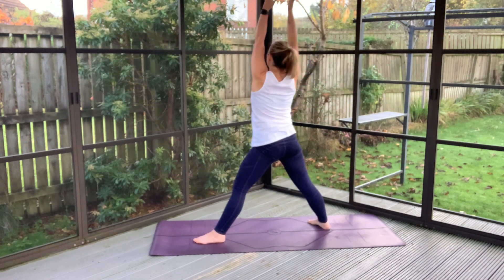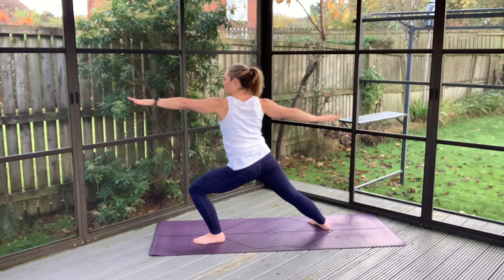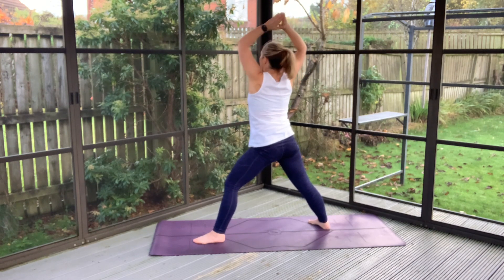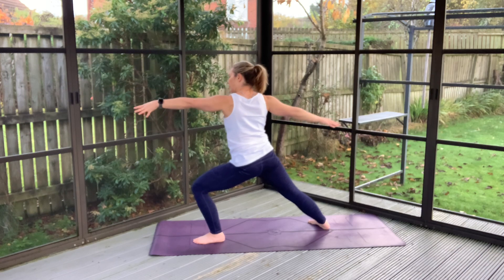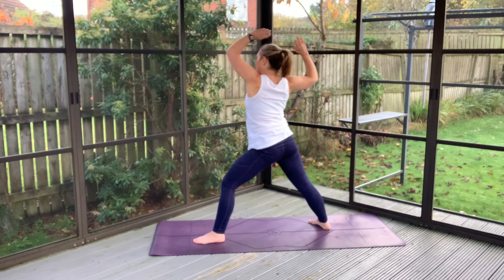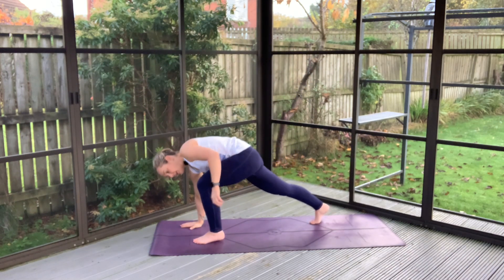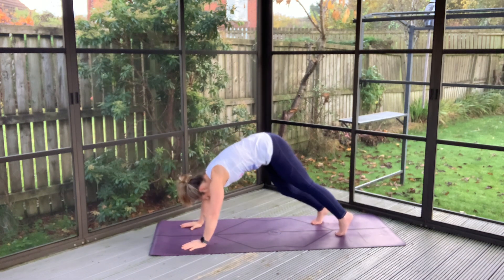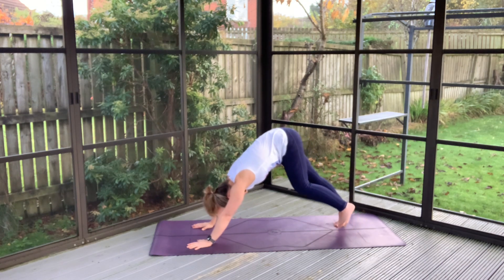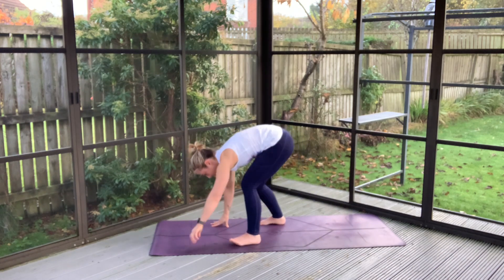Big inhale to open up here, exhale to soften on down. Big inhale opens high, exhale to soften. One more big inhale high. This time we'll soften on down, bring that back foot forward. Leaning right, freeing up that left side. Back into our down dog here. Taking time just to unweight, and then we'll start to crawl back up to the top of our space.